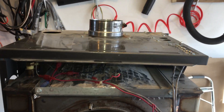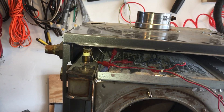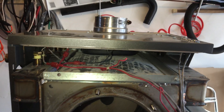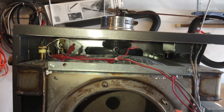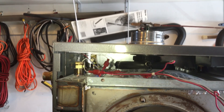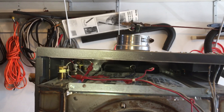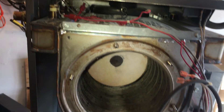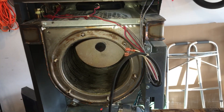We're going to take the cabinet apart here and we're going to talk about the flue connector down in there. We're going to talk about all the safeties and all the wiring going up in there. We'll do that on the next video.